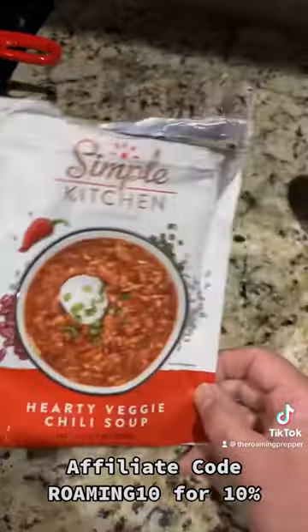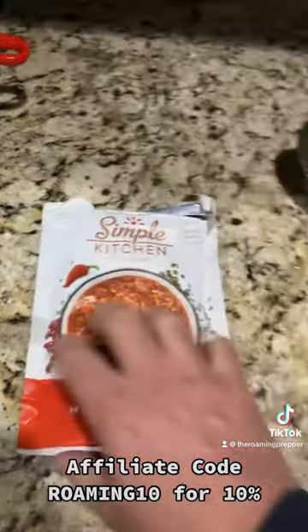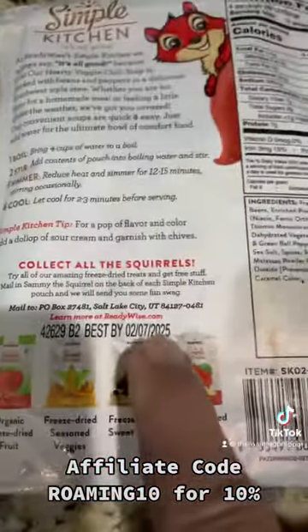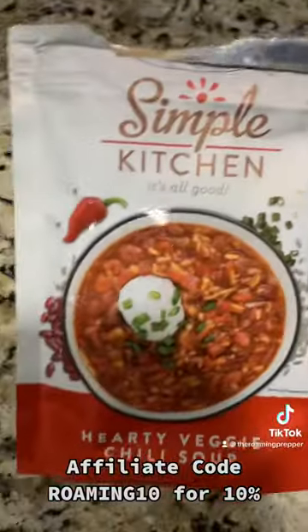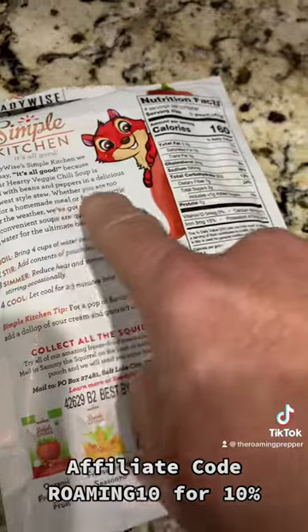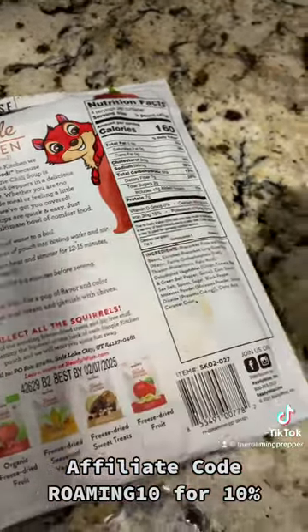This is the ReadyWise Simple Kitchen. So this is not a long-term meal. If you look at the back, it says good till 2025 — so it's a few years. It is a dehydrated food, but it's not like a 25-year product. I like the way they pitch it though — whether you're too busy for a homemade meal or feeling a little under the weather, we've got you covered.